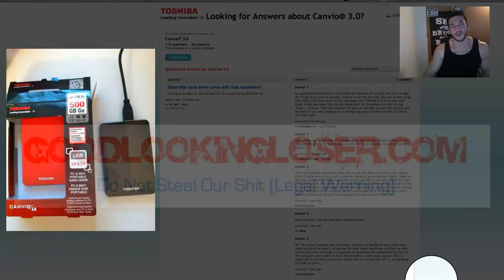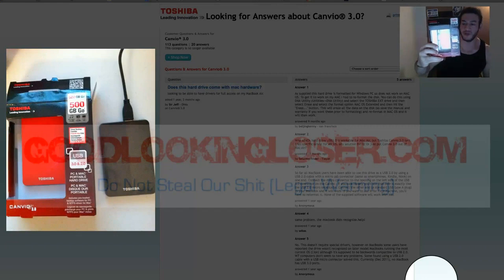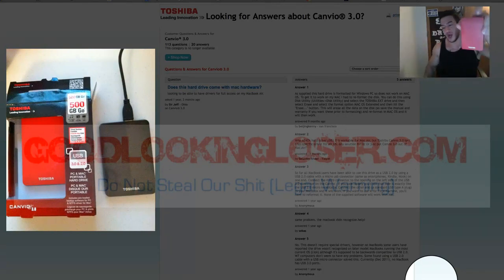Yo, this is Chris, and I'm going to show you how to format this little guy. It's the Toshiba external hard drive, Canvio 3.0. Mine is 500 gigs. I really like this little guy.